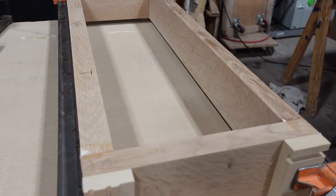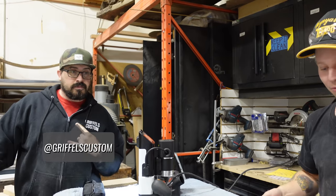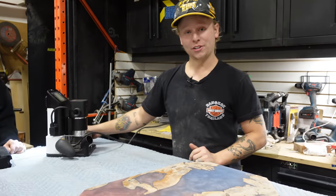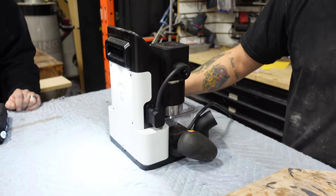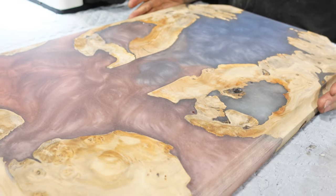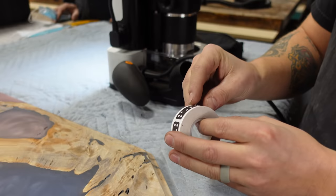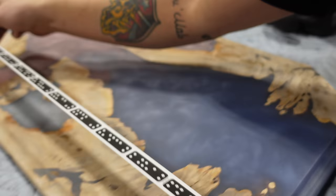We had one of our good buddies from Griffles Customs come in today with this super cool piece. We're going to be using our new toy - the Shaper Origin - and we're going to be cutting an inspirational message into this piece. So we're going to get our tape and put it on here so we can create our art space.